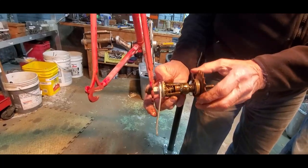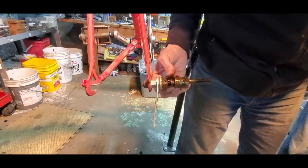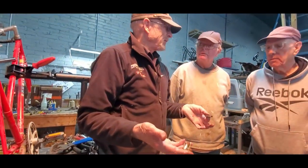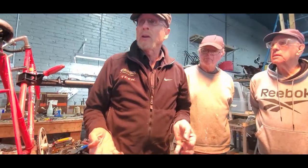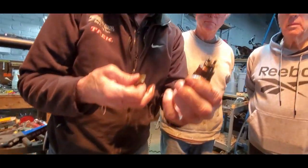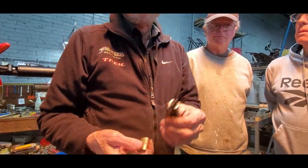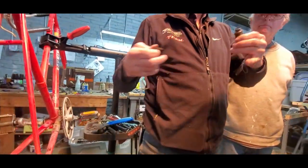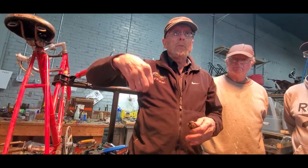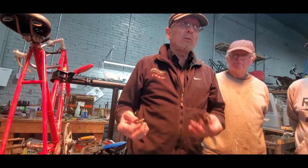Very seldom do these go bad. If they go bad, you put that back in place — it's just metal against metal. You put grease over everything, and you think they're going to wear out, but they don't. Most likely these two little tabs will break the spring brakes — that's about the only thing I've ever seen, or somebody took it apart and put the pads in wrong, and it'll make all sorts of funky noises.